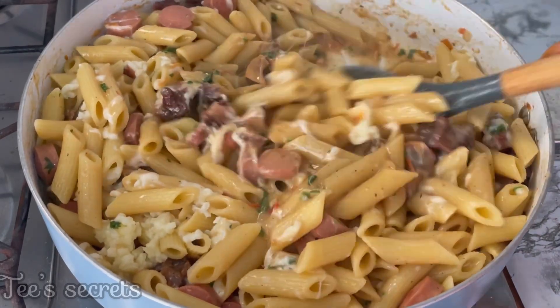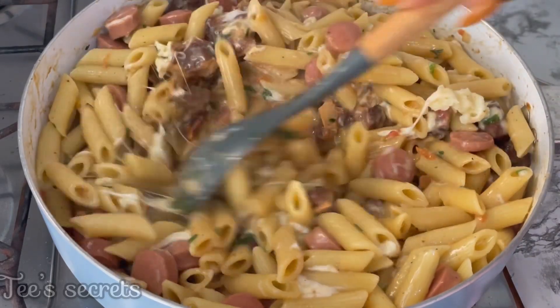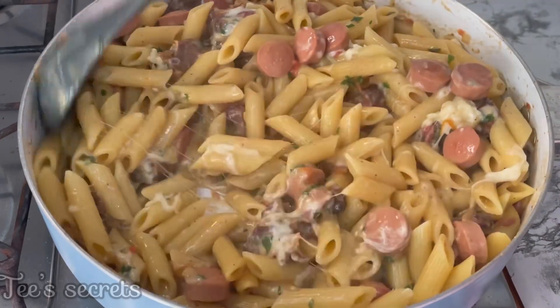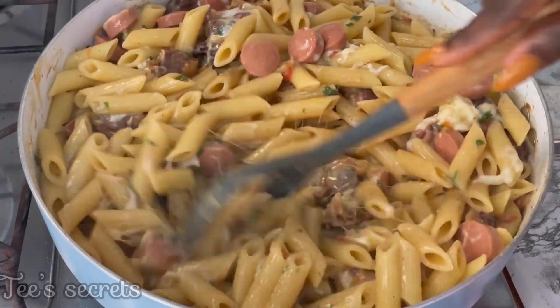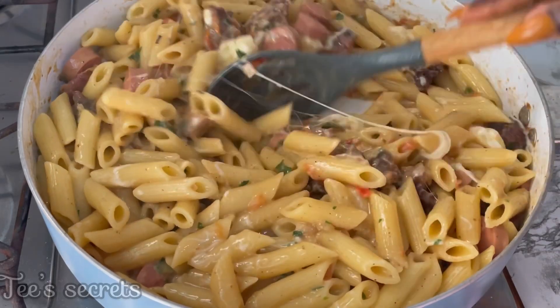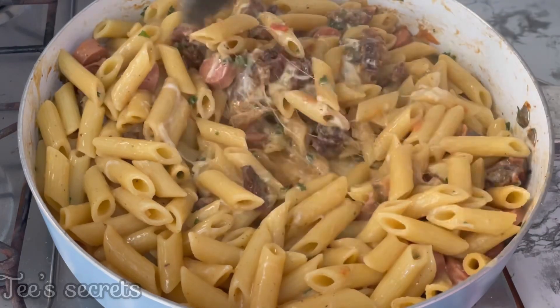Allow the cheese to sit and cook up until the dish is ready. You can see how creamy this looks already — it's so creamy, so flavorful, so yummy. I bet you want to try this dish! I know you definitely want to have this on your Christmas menu for a change — stop eating fufu every Christmas and try this recipe!